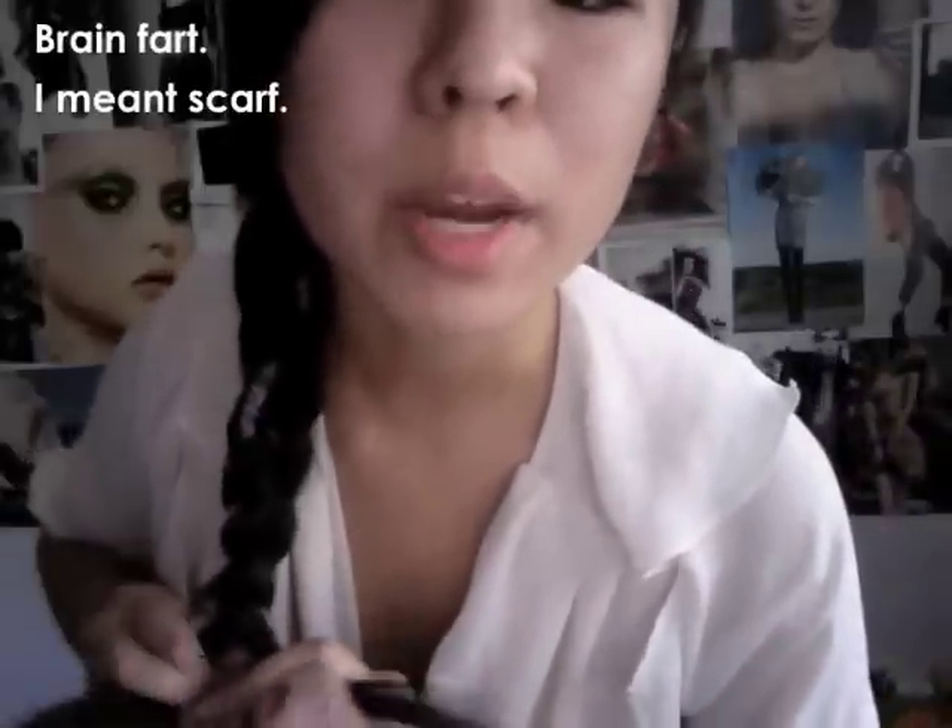So everything is in one section. We are going to start braiding. If you guys are having difficulties seeing with my black hair, there is Google where you can type in how to braid hair. So as you can see, your hair is incorporated with the braid.